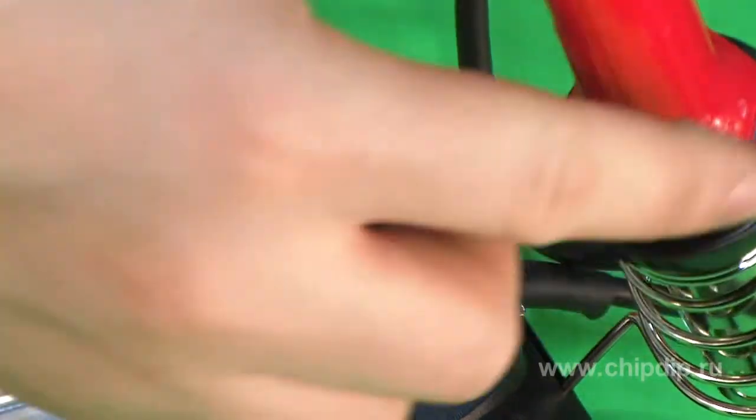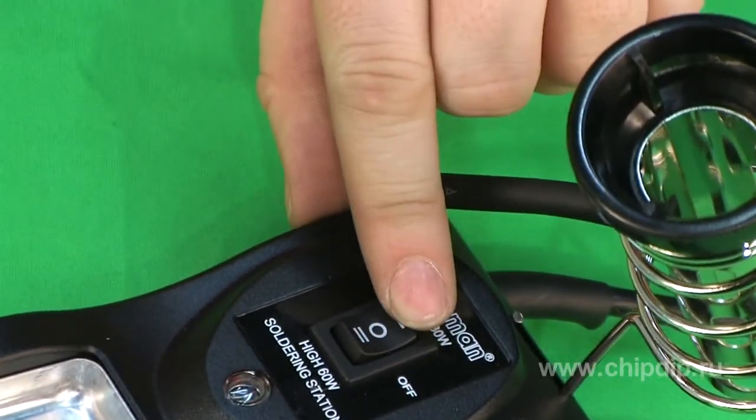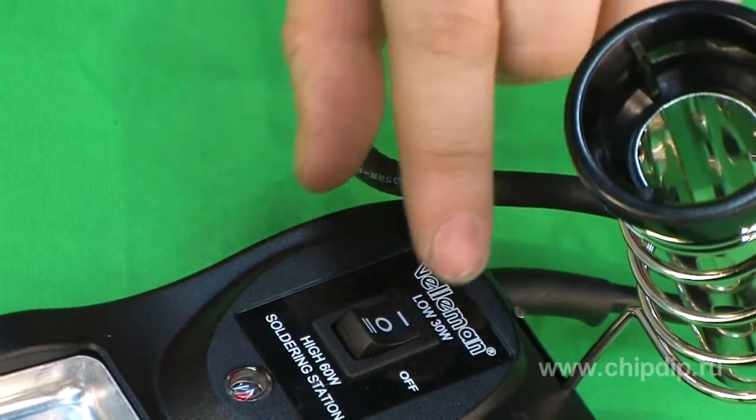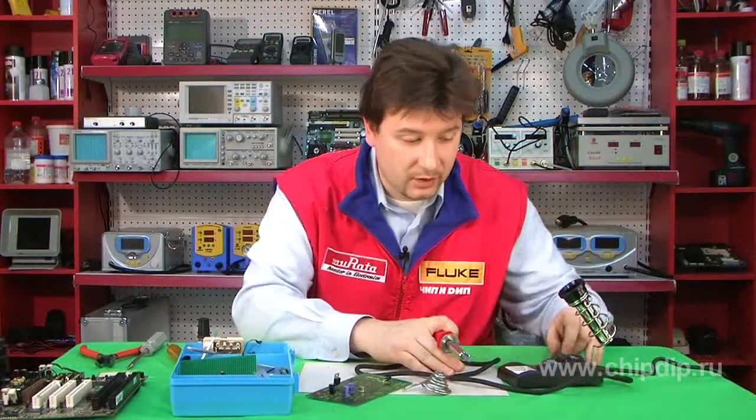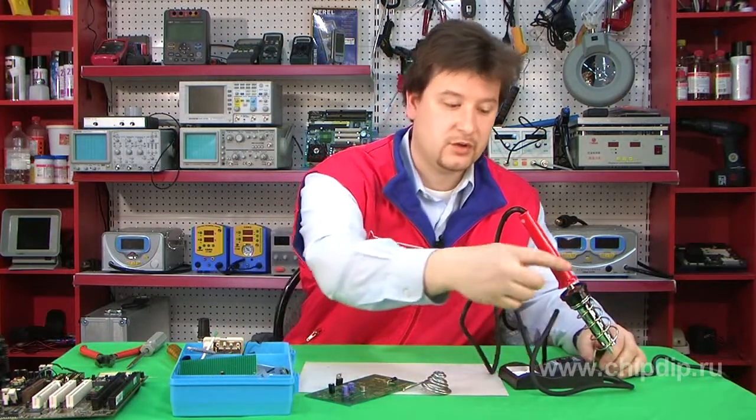The operation modes are set using a three-position switch located in the support. The middle position of the switch means that the soldering iron is disconnected from the power supply.